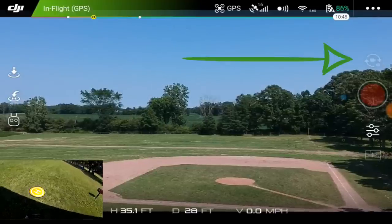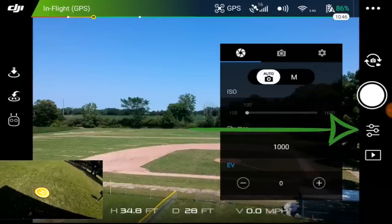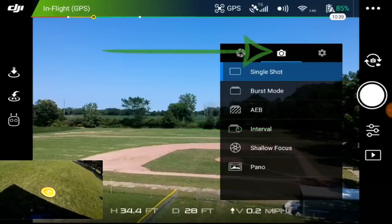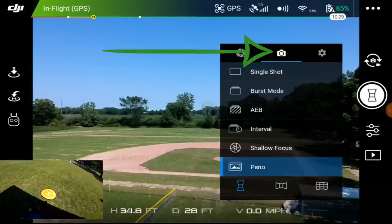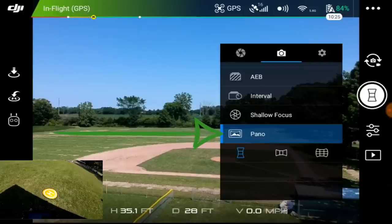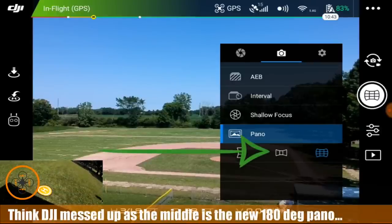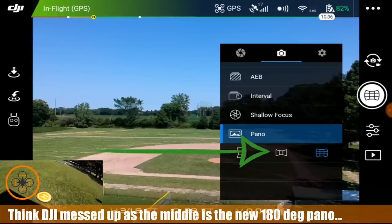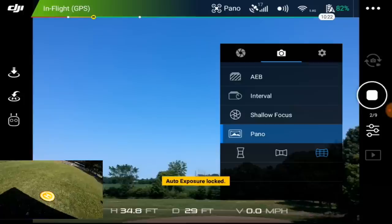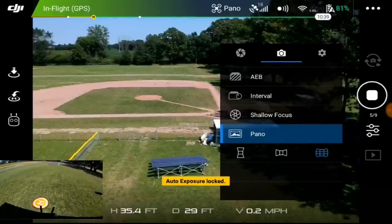I'm going to switch back to camera mode and we have pano. I'm going to switch to pano and it looks like we have a third option. I think this is going to be the 180 degree pano, so I am going to hit go. It looks like it's going to take — auto exposure locked. It seems like it's taking two of nine, so I think this might be the old pano but we'll go ahead and see, then we'll try the other one.